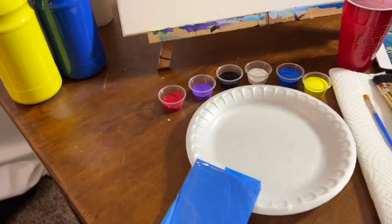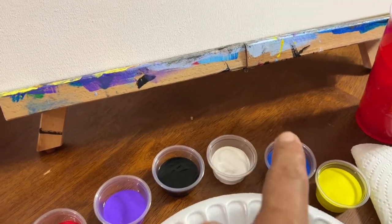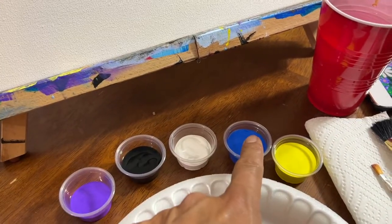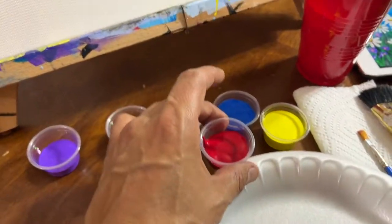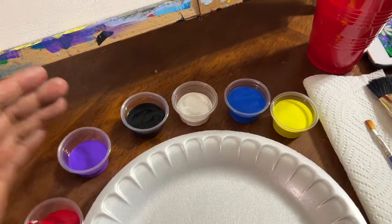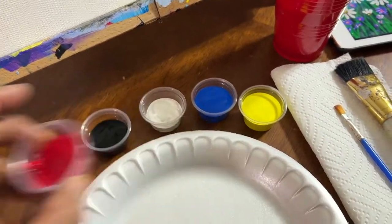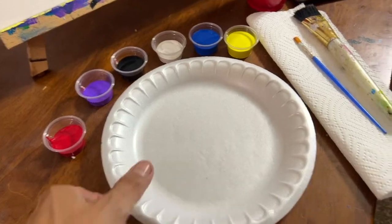For this project we're gonna need a few colors: red, purple, black, white, blue, and yellow. Para este proyecto vamos a necesitar varios colores: rojo, morado, negro, blanco, azul y amarillo. You can also make purple with blue and red and I'm gonna teach you how to do it, but sometimes it's kind of hard if you're not an advanced painter. También puede hacer el color morado combinando el azul con el rojo y le voy a enseñar cómo hacerlo, no más que a veces es un poco avanzado para los principiantes.